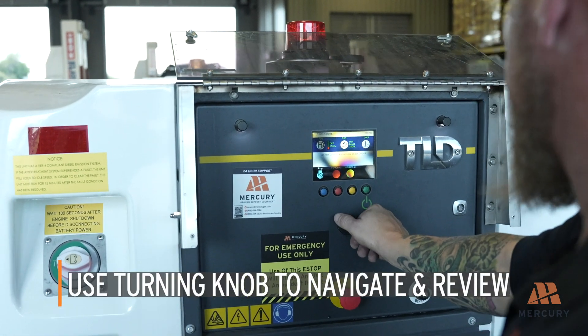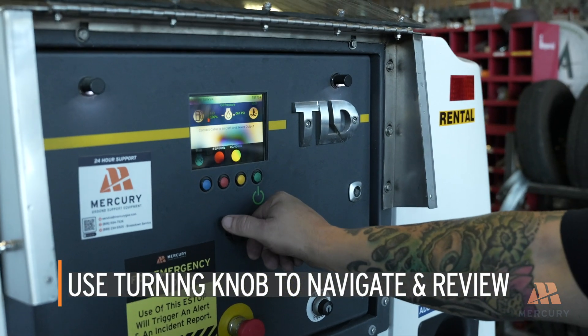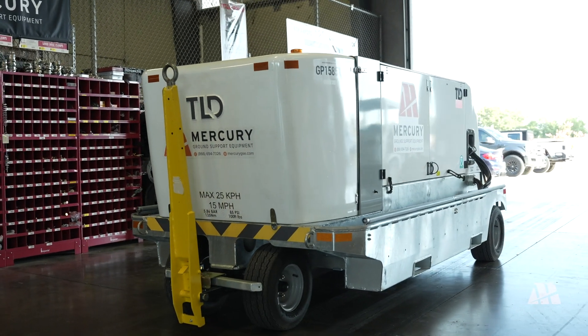Use the turning knob to navigate through key features of the GPU and review the following levels and metrics: diesel exhaust fluid level, fuel level, engine hours, oil pressure, coolant level, RPMs, and battery level. Ensure all levels are within normal operating ranges. The generator is now ready to provide power.